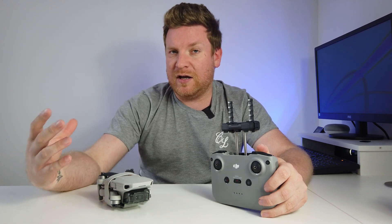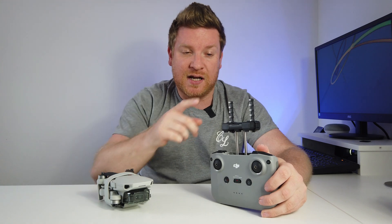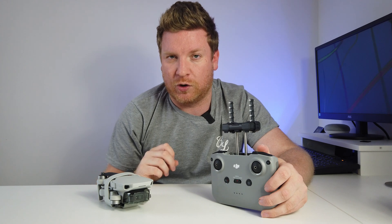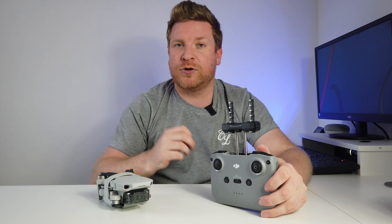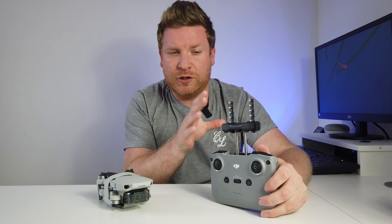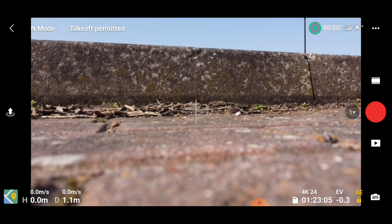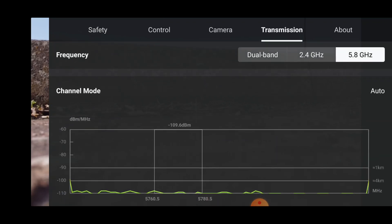However, many of you have asked me to do this test, so what I'm going to do in this video is an urban test to see whether in a high interference area these Yagi antennas make any difference whatsoever. Before we start, we need to make sure we are on a 5.8 gigahertz manual frequency, because the Yagis we are using are 5.8 gigahertz specific. If you don't know already, 5.8 gigahertz is designed for built-up areas — which is where we're flying today — whereas 2.4 gigahertz is more for rural areas.